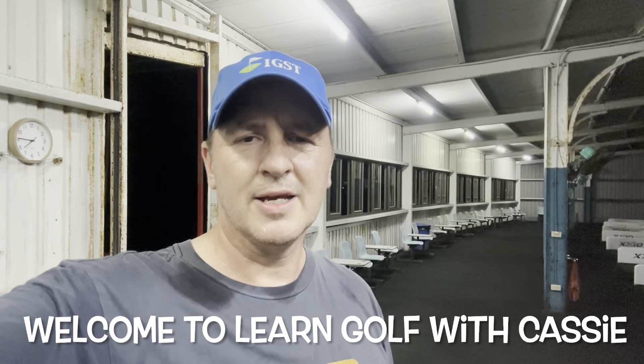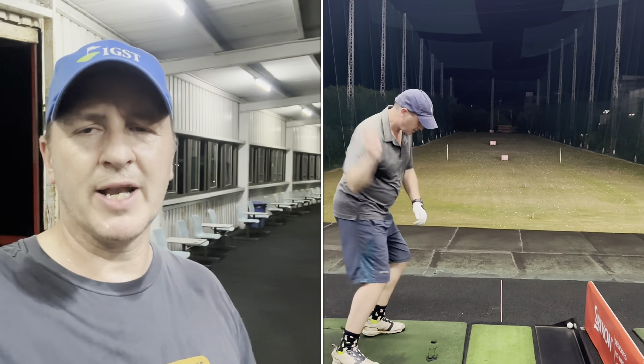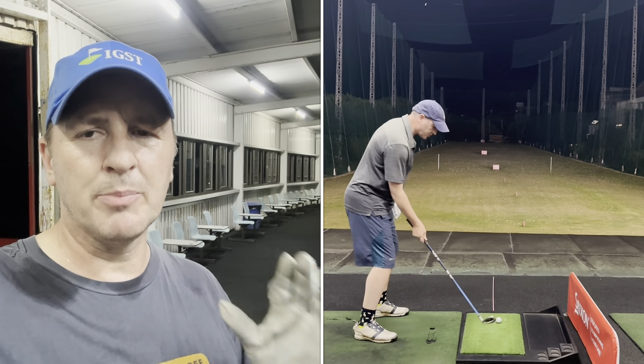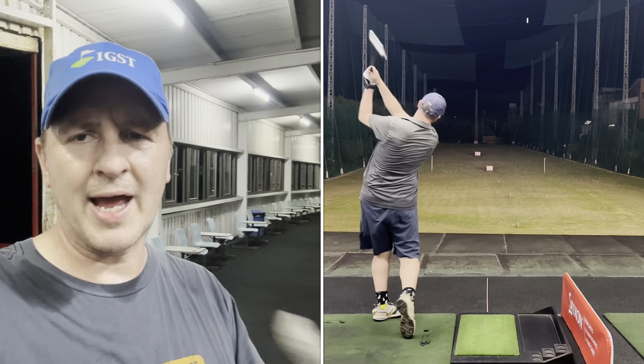Welcome back to Learn Golf with Cassie. We're doing a follow-up to more speed at the right place, which is at impact. This is the throwdown drill. We saw it in action last time and now I'm going to put it onto the launch monitor. I'm going to do three shots without the throwdown and three shots with the throwdown. We'll see the difference in club speed, ball speed and carry, but also any difference in dispersion right and left. I'm going to do it with the pitching wedge, seven iron and five iron.